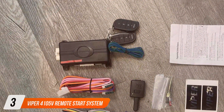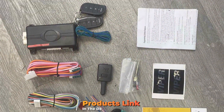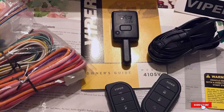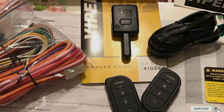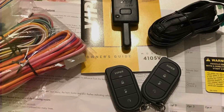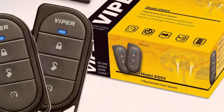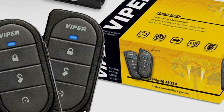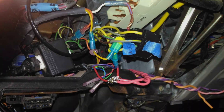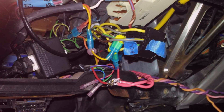Our number 3 pick is the Viper 4105V Remote Start System, a well-known name in the world of car security and convenience. Viper has a reputation for delivering high-quality products, and this remote start system lives up to that standard. The Viper 4105V boasts a sleek and compact remote control that fits comfortably in your hand, with a user-friendly interface that makes it easy to start your car with just a push of a button. The system is built with top-notch materials, ensuring longevity and reliability, and is designed to work seamlessly with most vehicles.